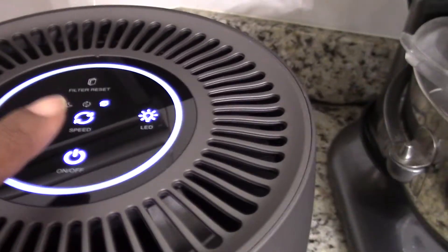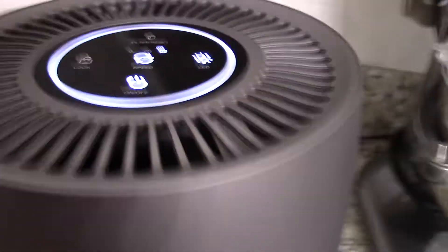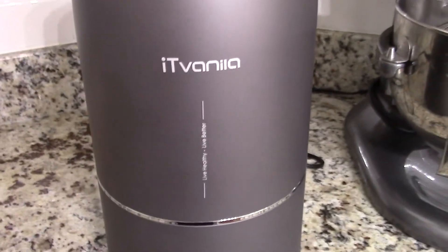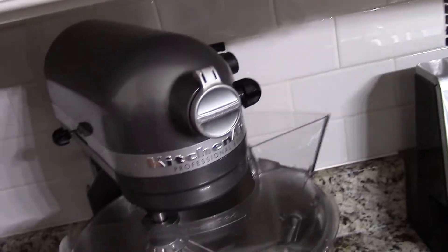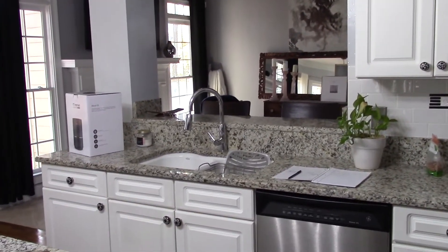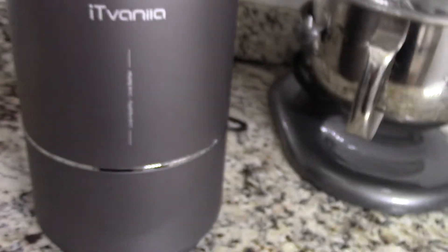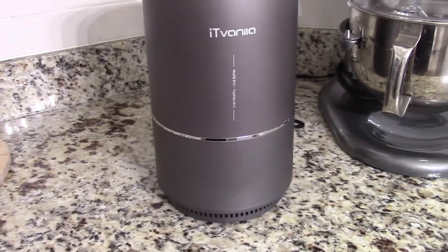I had it on the highest speed for about two hours and there's actually nothing in the air now. The last air purifier I reviewed wasn't really good for an open-concept space like this kitchen — it was more for smaller rooms. This one, even though I don't think it's really meant for larger rooms either, does seem to work better than the other one.